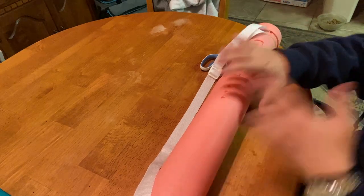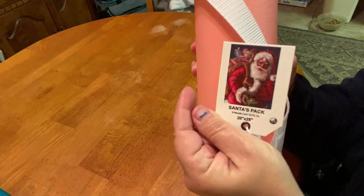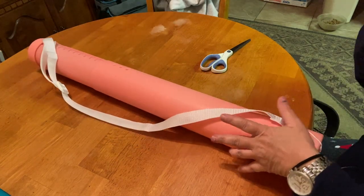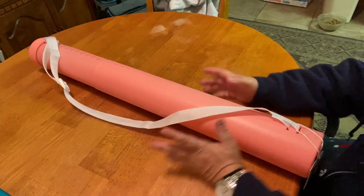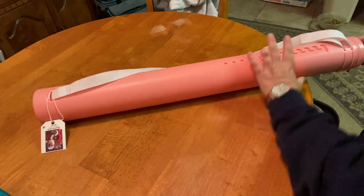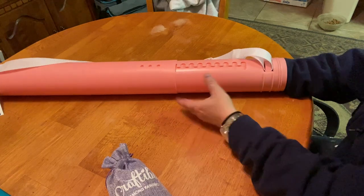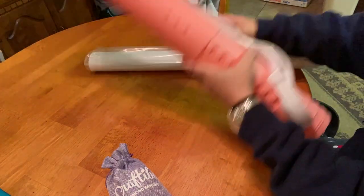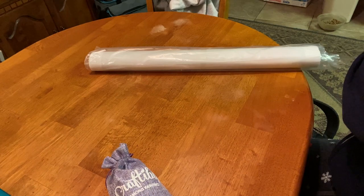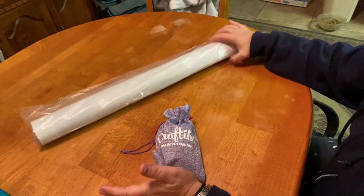So it doesn't just fit one particular diamond painting — you can fit a couple in here, snack sizes or a bigger one. But today we have Santa's Pack, which is a 20 by 28 inch painting. I can't remember if it's round or square. I know Suzette did unbox this one, and it's Christmas, so let's finish it off with something from the season.